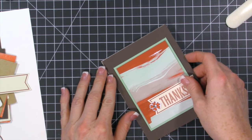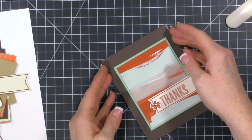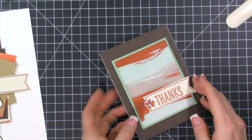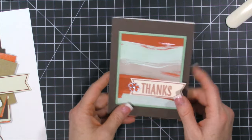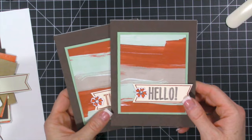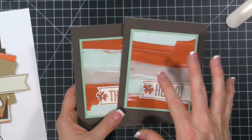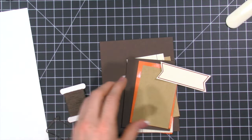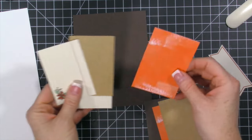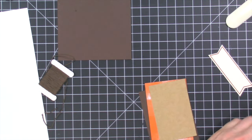This can go right on the white card base. You could even trim a quarter inch off the Early Espresso layer to have a little white showing, though you might want to use a cream color since this is a cream piece. This was the first card I made — you can see I used 'hello' and stamped it in Early Espresso. Super cute! Adding that Early Espresso really makes a difference. Now we have this second card, and we have all these cute pieces from the kit. Here's the card base we're going to use.